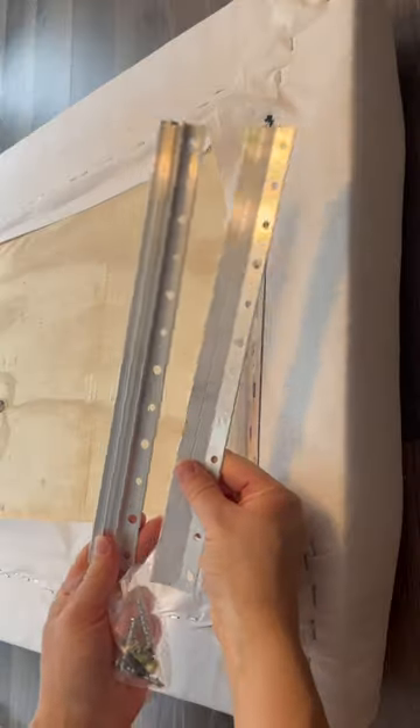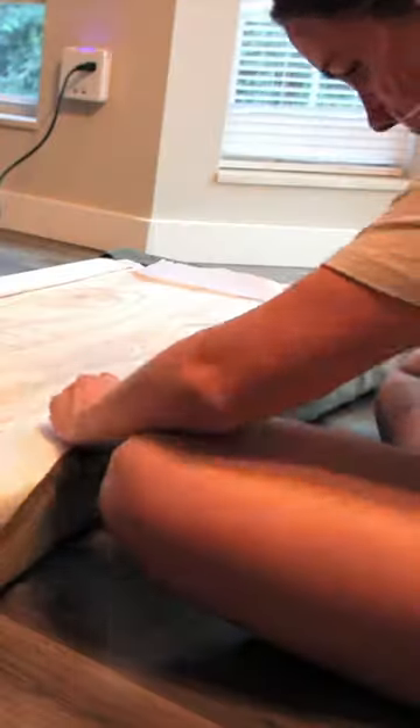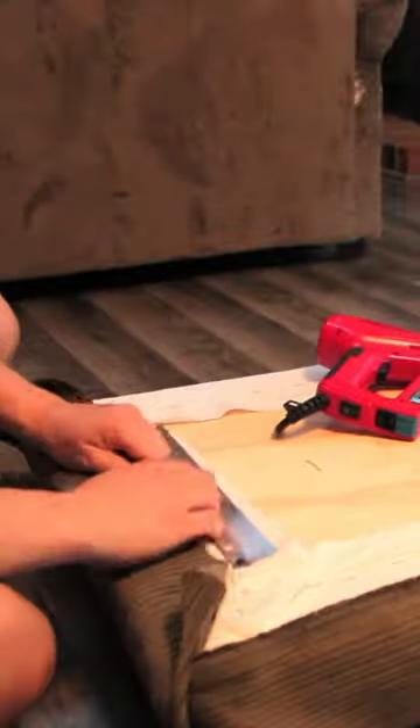Then I attached some interlocking brackets off Amazon, which will attach to the wall. And finally, I added this pretty olive green corduroy fabric over the top of each of the four panels to give it that expensive elevated look.